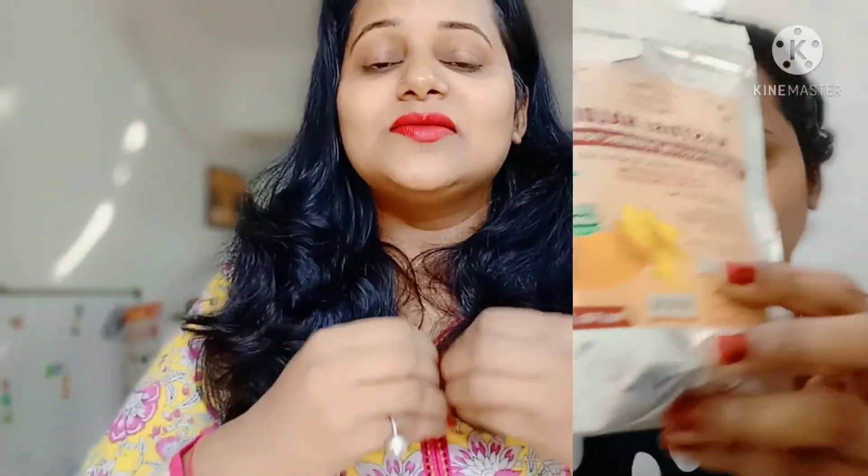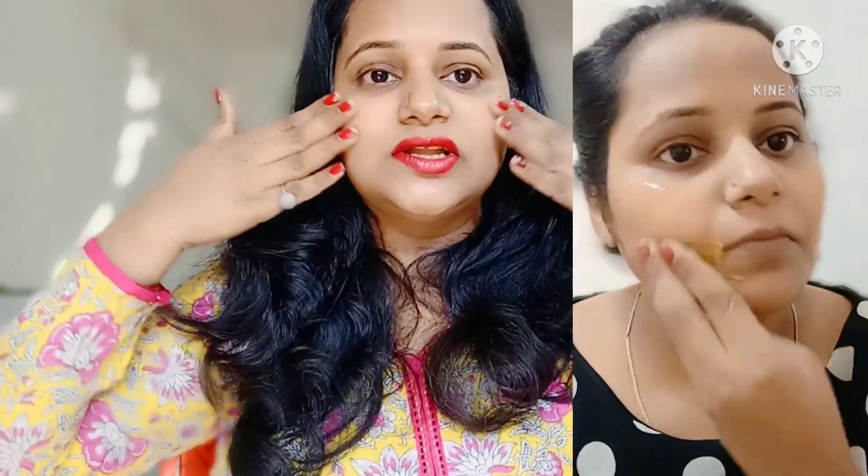Day 2: Take aloe vera gel — fresh from the plant is best. Add kasturi haldi to it. As I told you in my previous video, kasturi haldi reduces pigmentation and dark spots on our skin. Aloe vera has properties that make the skin flawless, soft, and baby soft. Mix kasturi haldi into the aloe vera gel and massage for 7 to 8 minutes. It also helps with skin lifting and prevents wrinkles.